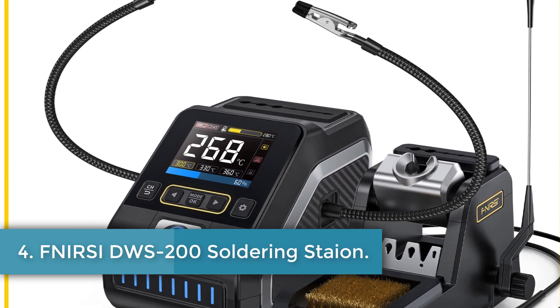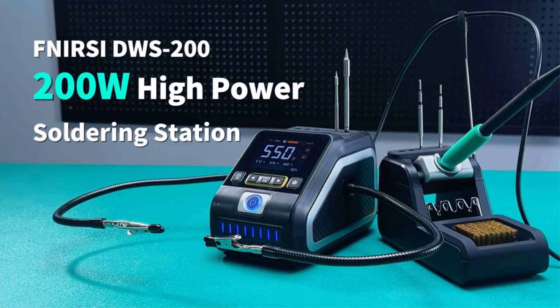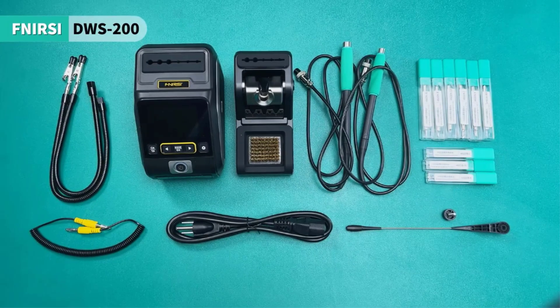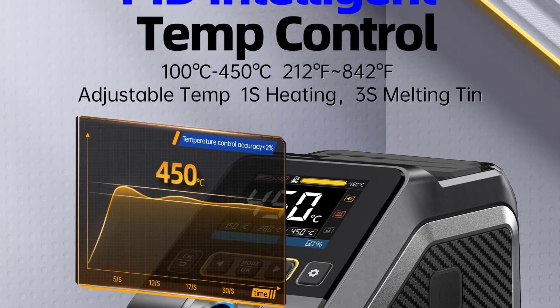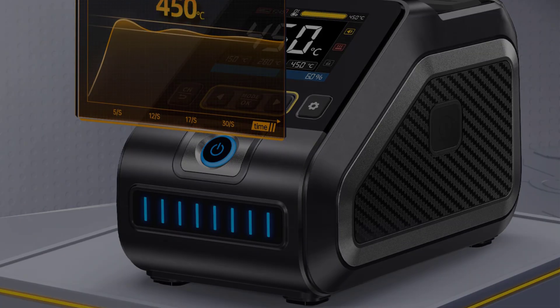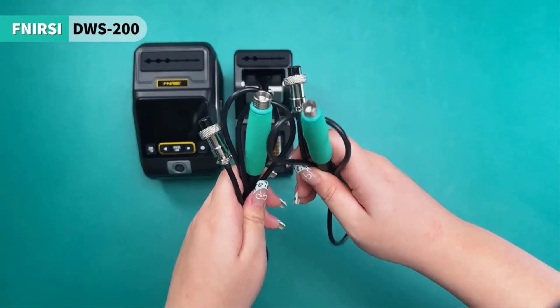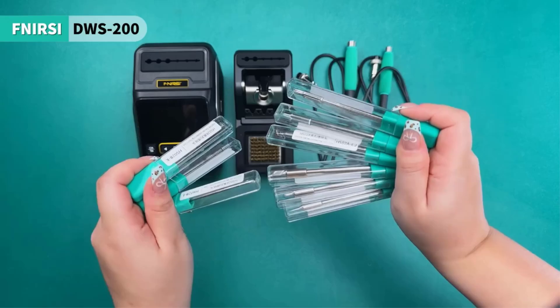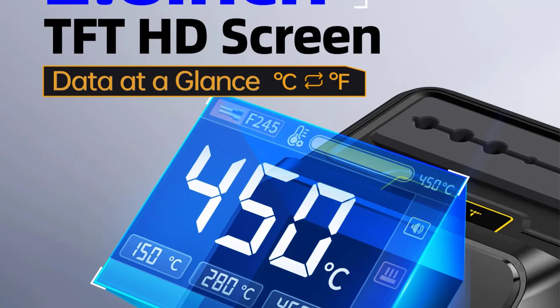Number 4: FNERSI DWS-200 Soldering Station. The DWS-200 is a high-power precision soldering station developed by FNERSI, designed for electronic soldering processes. It features a built-in pure copper transformer supporting wide voltage input of 100–240V, with a maximum power output of 200W. The device offers an adjustable temperature range of 100–450°C (212–842°F) and supports quick temperature conversions. Equipped with a 4.8-inch HD color screen, it provides intelligent control and real-time monitoring of power and temperature.